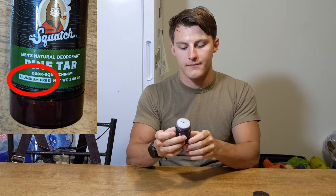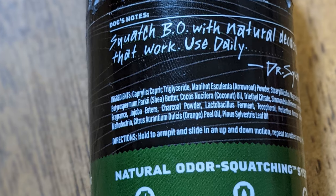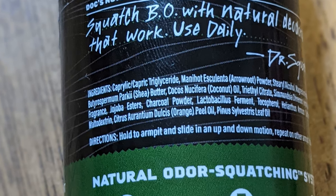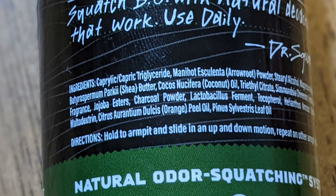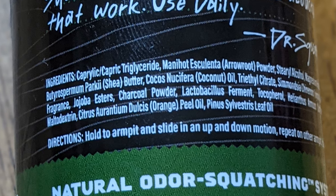Some of the things with it being natural: it's aluminum-free, it uses charcoal for odor protection, arrowroot for moisture absorption, and probiotics to restore balance. The ingredients include coconut oil powder, sterile alcohol, magnesium hydroxide, beeswax, and a bunch of other different ingredients combined. The fact that this deodorant is all-natural was pretty cool — it's not going to have all the chemicals that regular deodorant has.